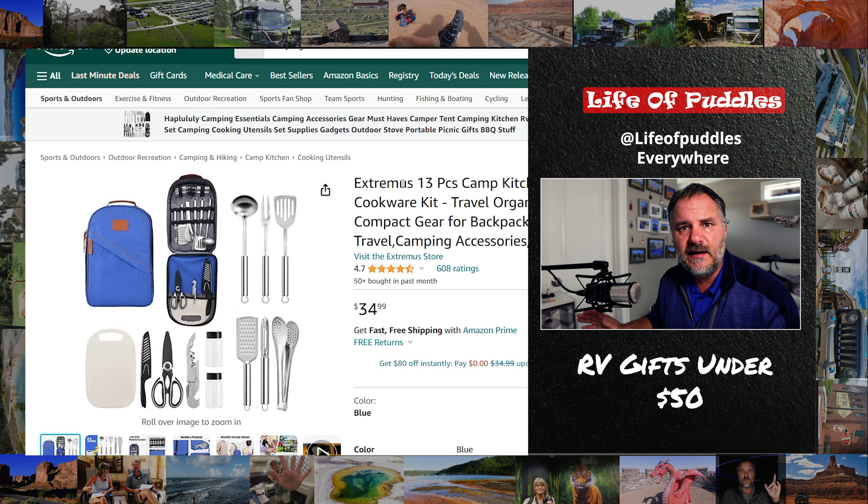Number three: a utensil kit. I know they have a house with all the utensils they possibly need, but they have an RV — a whole other house that's smaller. So they need smaller stuff that can pack away. Get them a utensil kit, that's a great gift. I would love to have that. 34 bucks — you can get any kind you want.